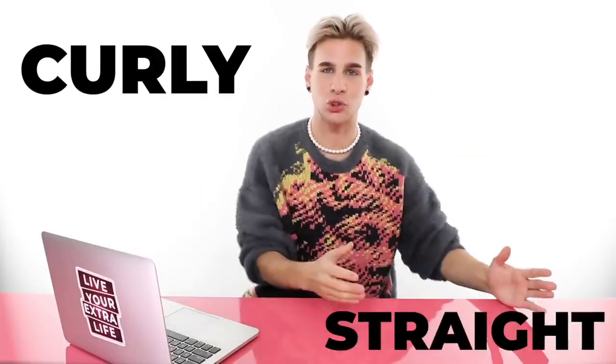Hi beautiful, I'm back to rate more hair routines. Today we're rating curly hair routines — people blow drying their hair from curly to straight, and or flat ironing their hair. We'll see what happens today. A lot's gonna happen. I am gonna be very, very critical on these routines. Why you ask? Because it's more fun that way.